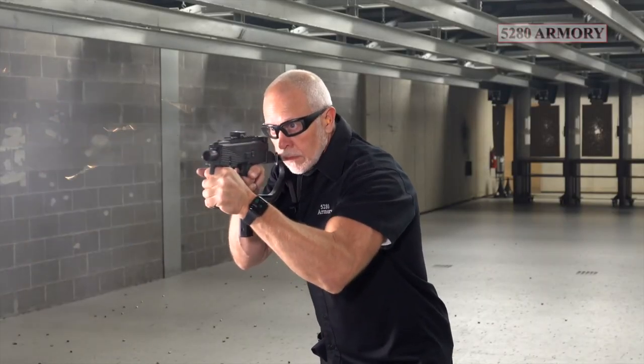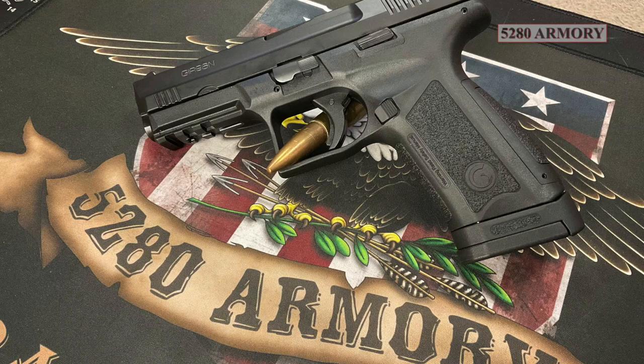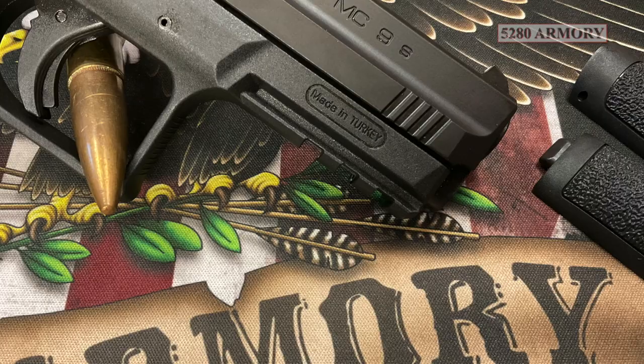And don't forget, if you like watching videos about firearms and you like supporting your Second Amendment — or you're watching from another country and wish you had a Second Amendment — do us a big favor, hit that subscribe button so we can keep this channel going. Thanks for watching.